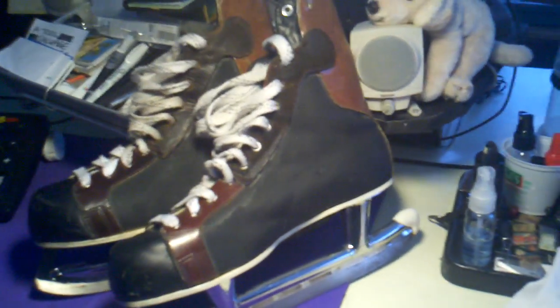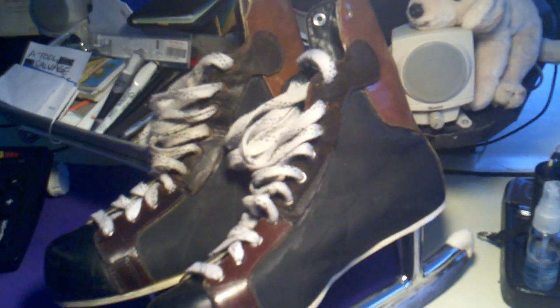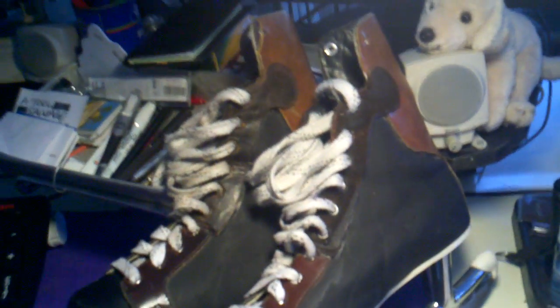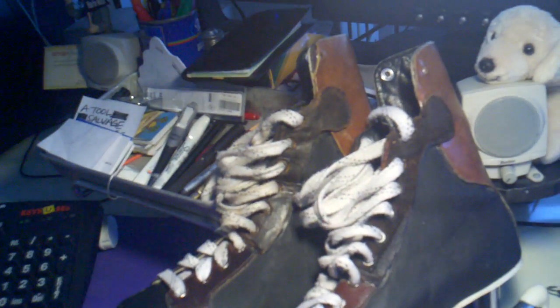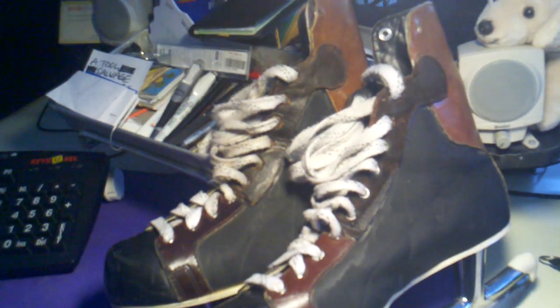I don't know if this is considered art, but these are my dad's skates, and he wore them when I was a little kid — that had to be in the early 50s, mid 50s.